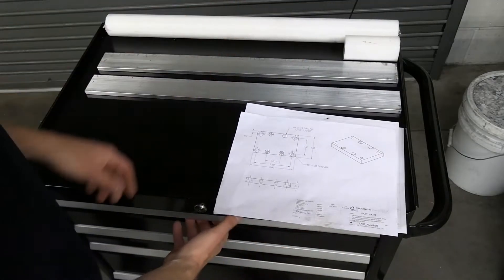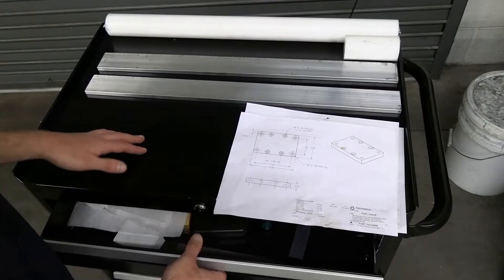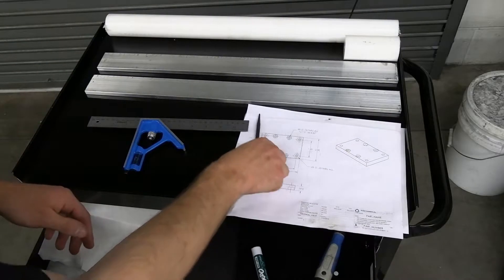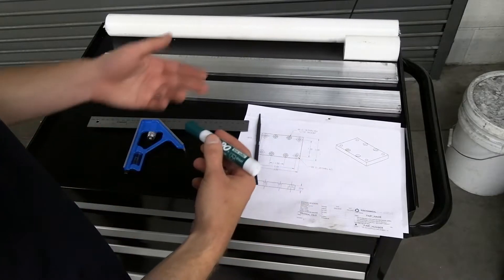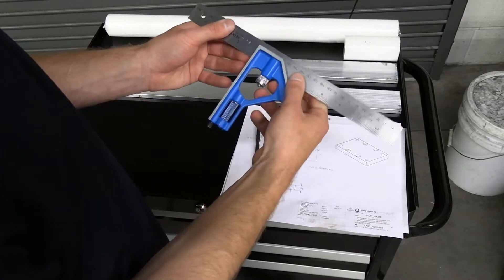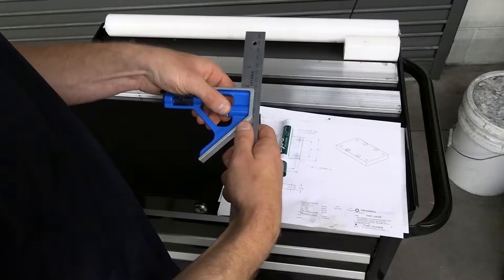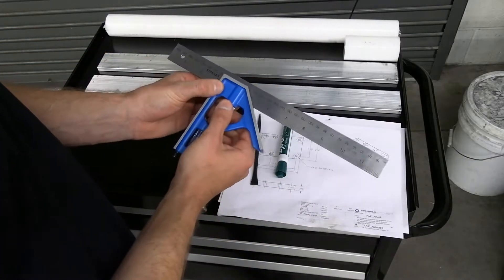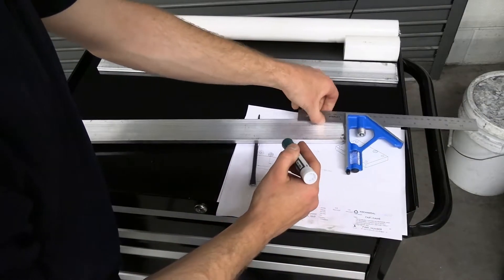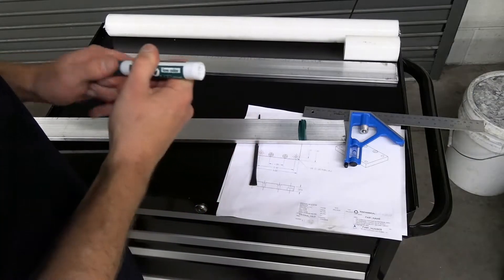When I'm scribing my lines out, I'm going to go about an eighth of an inch over to give us some wiggle room and tolerance when we're setting up the machine. To start off with, I'm going to use a combo square, a scribe, and for camera purposes, a marker just to make the lines a little bit more obvious. We'll start by setting our combo square to about three and one-eighth of an inch. It doesn't have to be very precise at this stage because we're going to be getting all that accuracy back when we go over to the mill — we're just using this to roughly mark out our line.